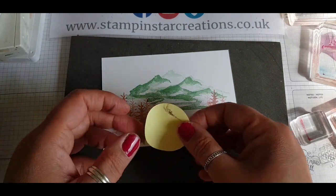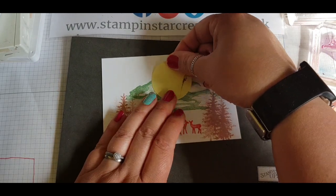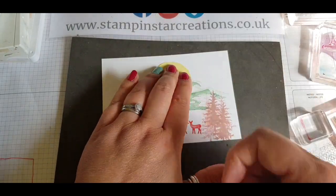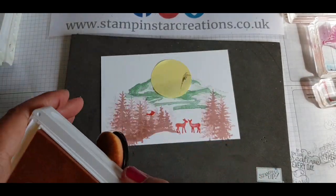Going in with the circle punch — I've already punched out a piece of post-it note — and I'm sticking it behind the mountains, fairly in the middle of my card, to create a mask.